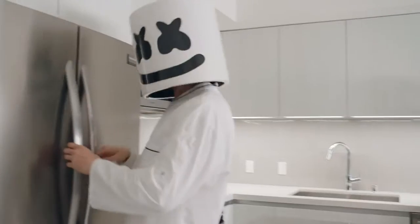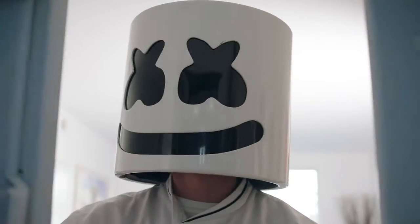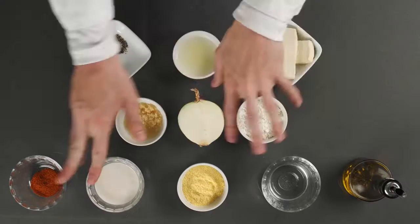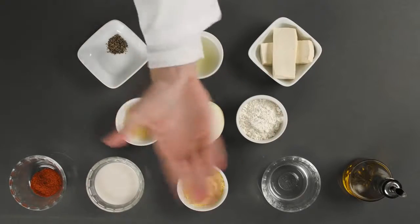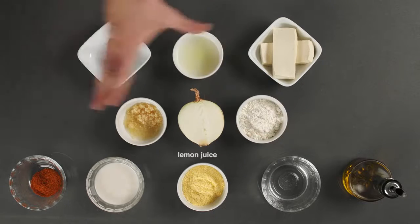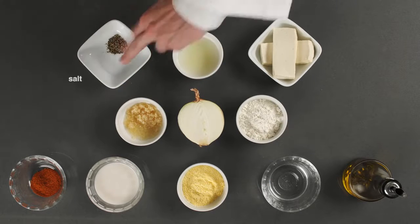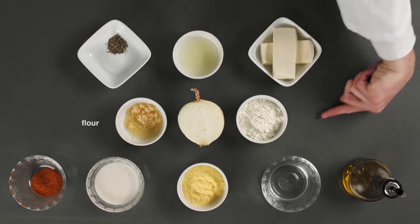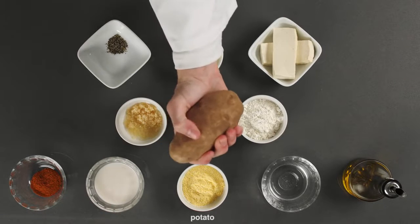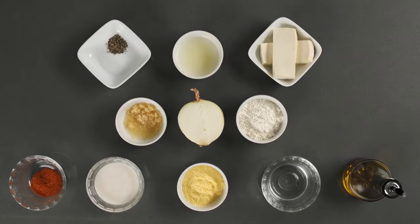We best get started on today's recipe: Vegan fish and chips with onion rings. For today's recipe, we'll require plant milk, vinegar, olive oil, lemon juice, garlic, salt, pepper, flour, cornmeal, Old Bay seasoning, potatoes, tofu and onions.